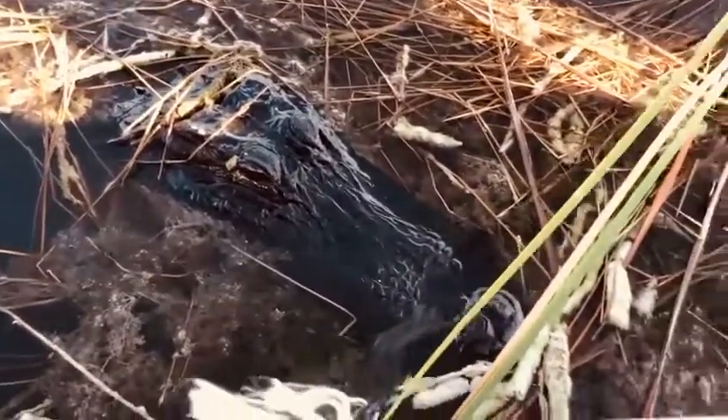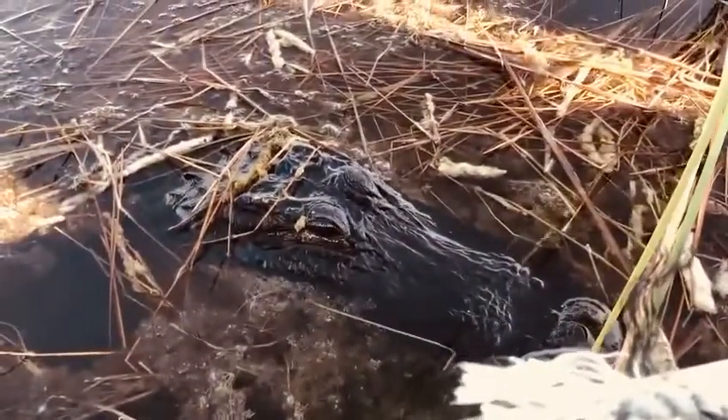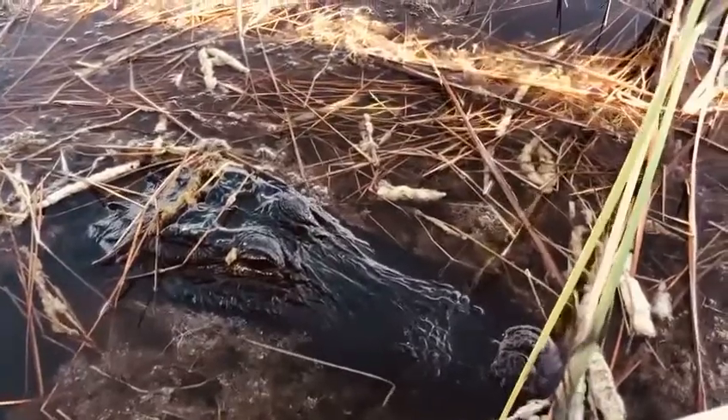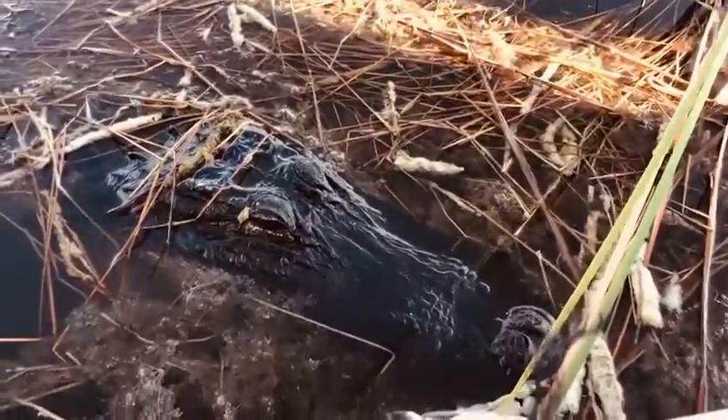Look right behind his eye. You see the little slit there? That is actually his ears. But it's also a valve — they can shut those ears water tight so water doesn't get in there.